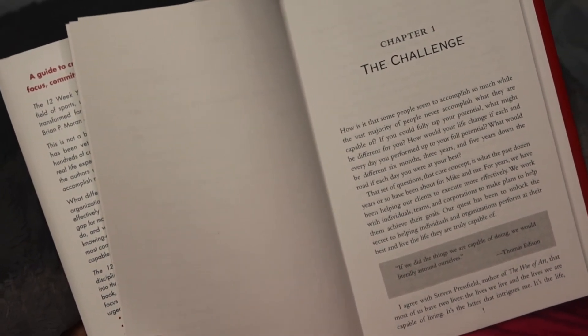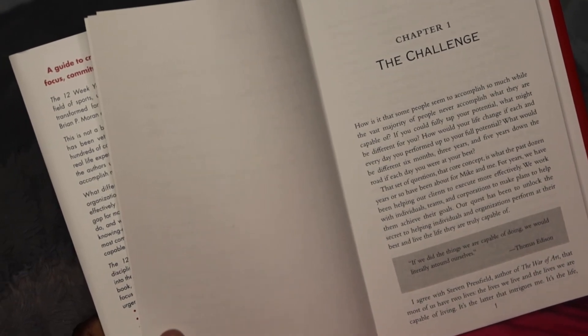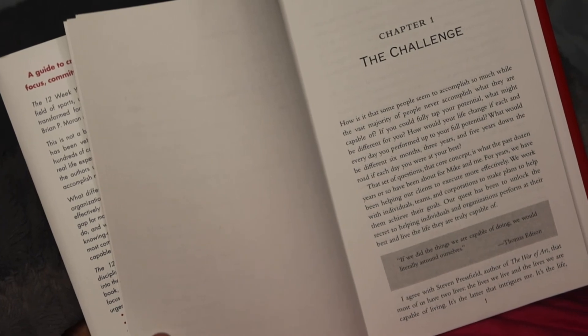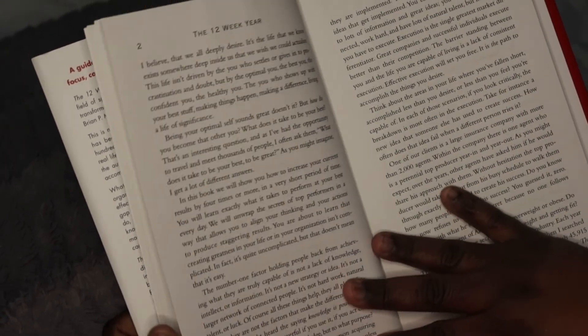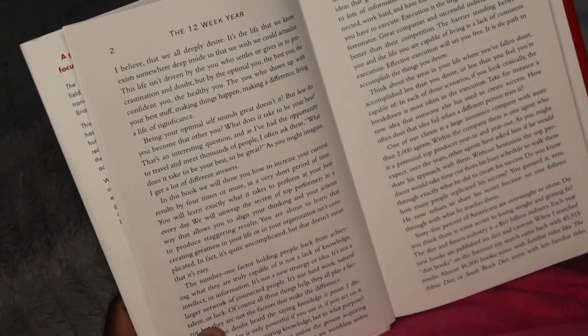I finished reading the 12 Week Year — I wanted to start this book that night, so I started it in the tub and then kept going a little bit once I got in bed. I read a little bit, took a note or two from the book, and then put the book away for the night.